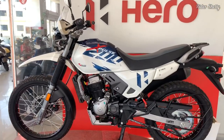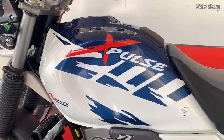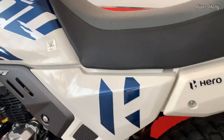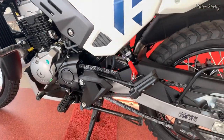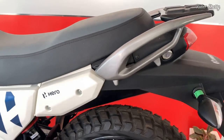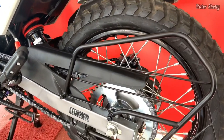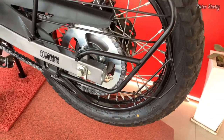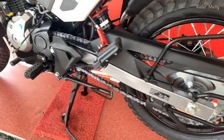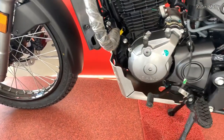Hello everyone, welcome back to my channel. Today let's talk about the all-new Hero XPulse 200. The XPulse 200 has always been a special dual-purpose machine in our country. Given its displacement, pricing, and most importantly, its capabilities off the road, there is absolutely nothing that comes close to it.